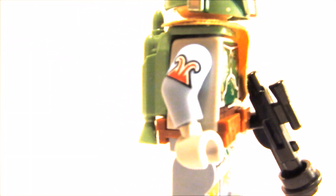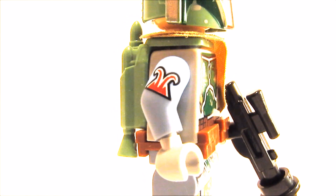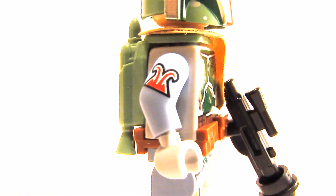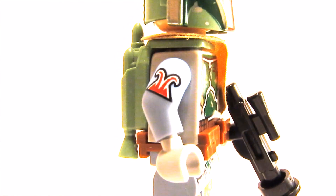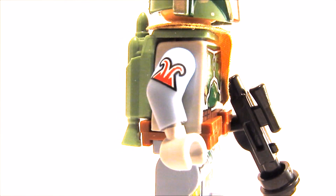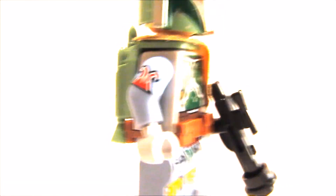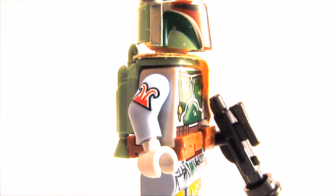And that's where it gets spicy — the arms are from the flying monkeys from the Batman movie. I love them, they make a really nice bounty hunter effect. But of course they are not as good as the official Boba Fett printed arms, which come in really expensive sets, so you probably don't have that one. I also don't have that one.